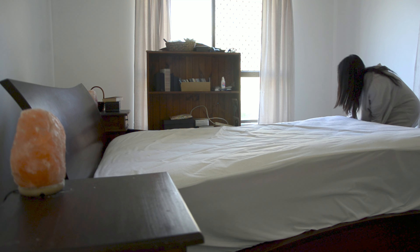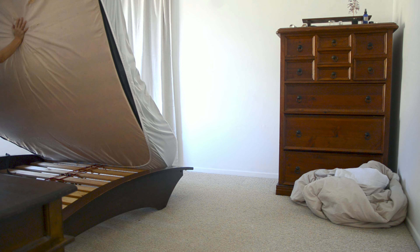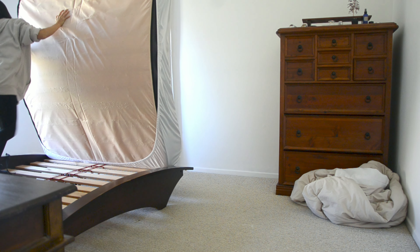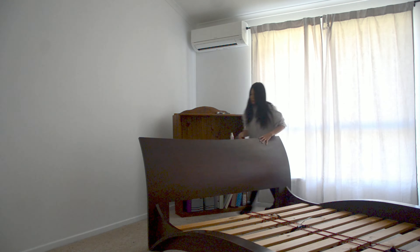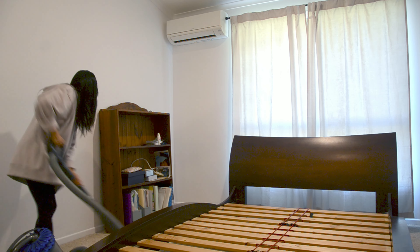I decided to move our bed to the window side. I know it's an unusual layout, however I wanted to enjoy watching movies at night — facing the biggest wall is the perfect direction for that. But it was so heavy. Somehow I managed to do it by myself, but it was really hard.